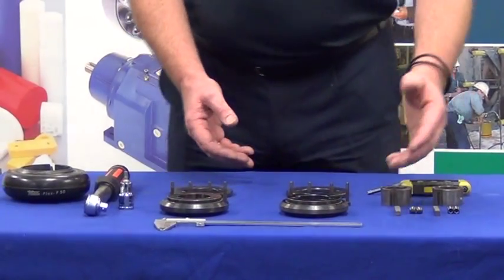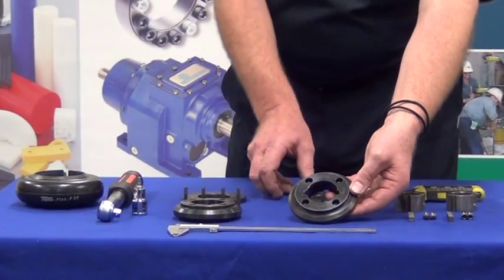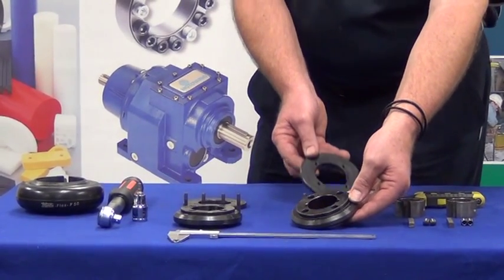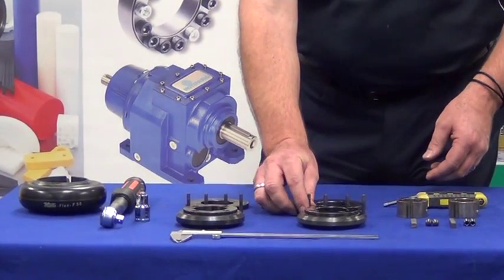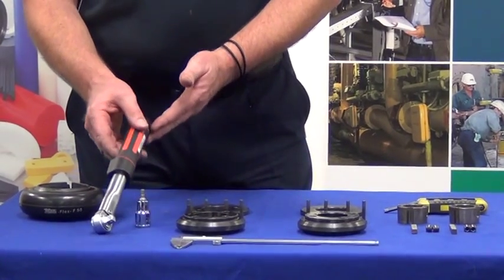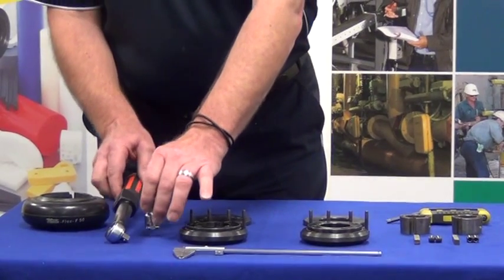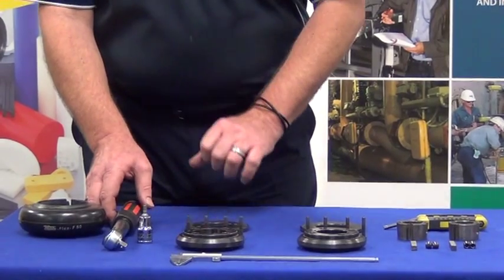Secondly we will need the hub, the tyre coupling hub, and also its backing plate, which will lock the element in place, along with the hardware screws required to attach that. We also require a torque wrench, along with an adapter, an allen key adapter for that torque wrench, to get the correct settings on our taper locks and also our backing flanges.